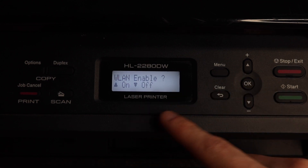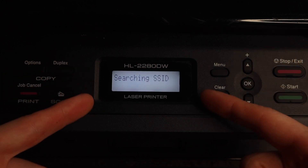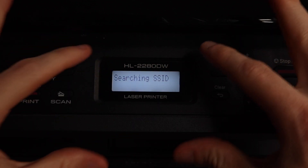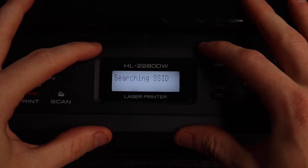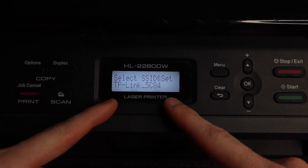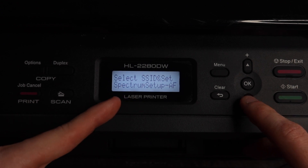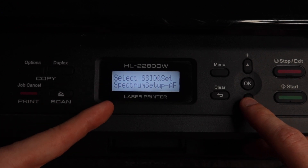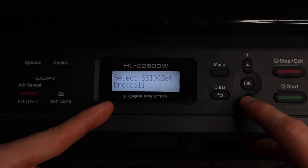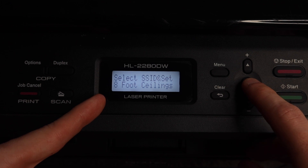It says WLAN Enable. Press up to turn it on, and now it's going to start searching for SSIDs — available networks that it can find — and then list the network names. This may take 10 to 15 seconds so just be patient. Now it's listing network names. I'm cycling down through them since the first several are not my network. 'Eight Foot Ceilings' is my network. Now that I've found my network I'm going to hit OK.